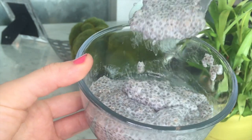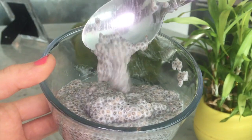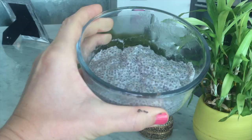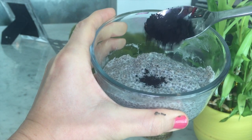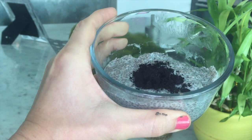Once the chia pudding is finished, it will look like so. It will have a very gelatinous appearance to it, like you see here. Then you can add whatever ingredients you like. I prefer acai powder. Acai powder gives me a lot of energy, but it's not jittery caffeine energy — it is energy that makes my body feel more strong and awake.